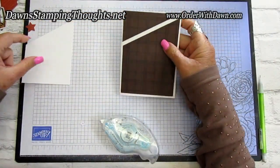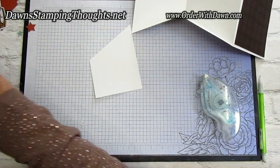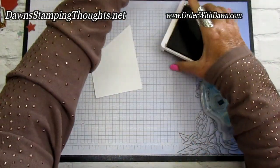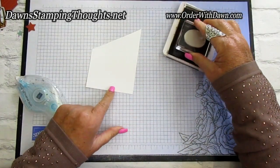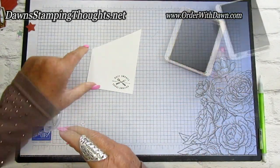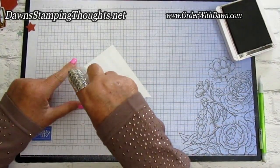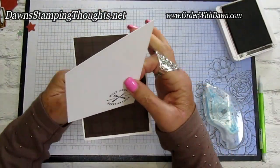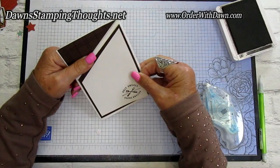Now we can put the basic white piece here, but first we'll stamp. I'm going to grab my Early Espresso Classic Ink and stamp 'Holy smokes, you're amazing' down at the bottom right-hand corner. I'll leave that ink pad out because I'm going to do some sponging. Then we're going to put this on the back side of the card and close it up.